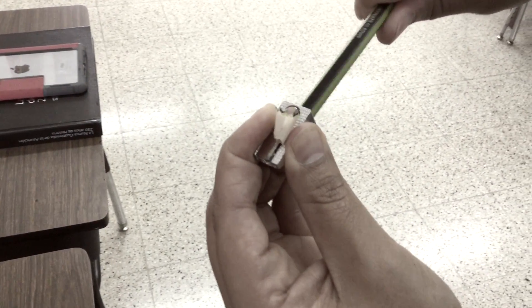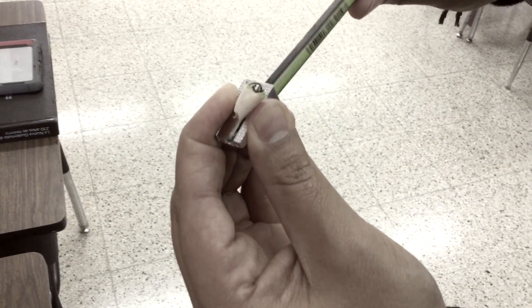Yeah, MC Algebra 1. Got the angle bisector, new move for y'all. Here we go.